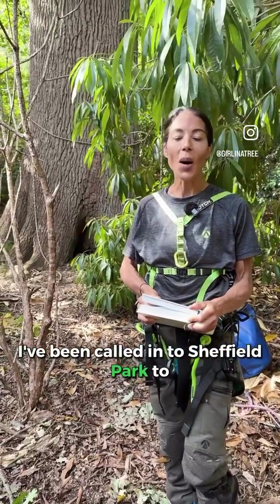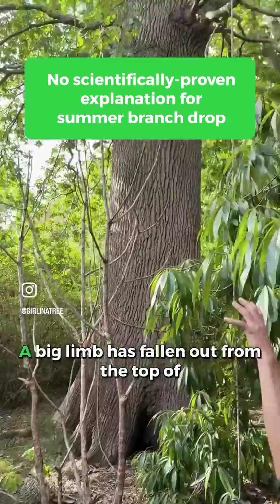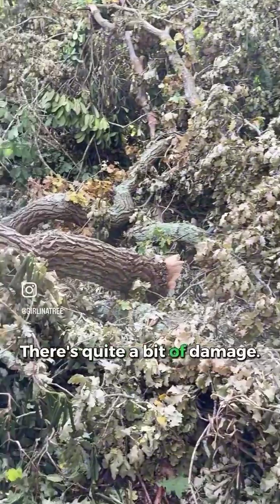I've been called into Sheffield Park to investigate a potential summer branch drop. A big limb has fallen out from the top of the tree and taken out a couple of limbs. There's quite a bit of damage.